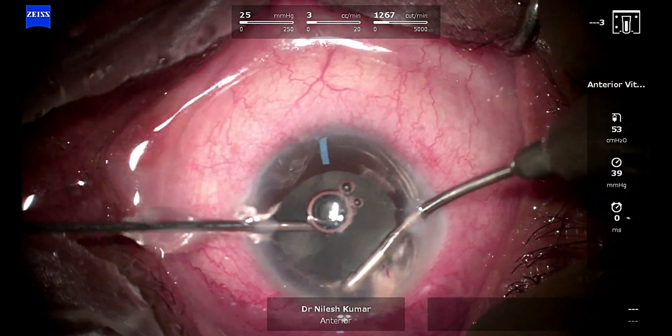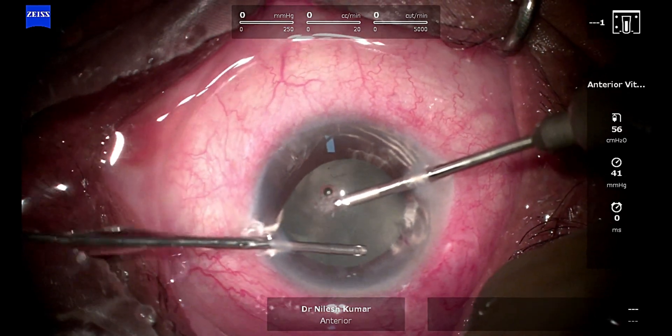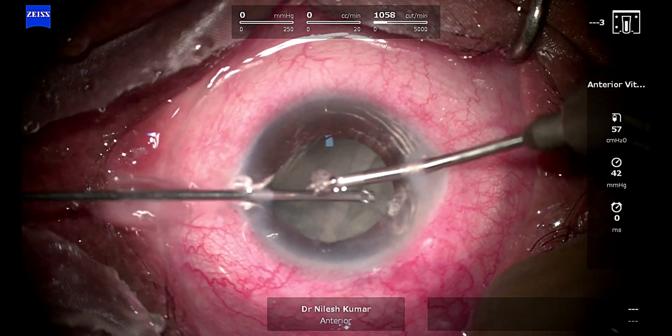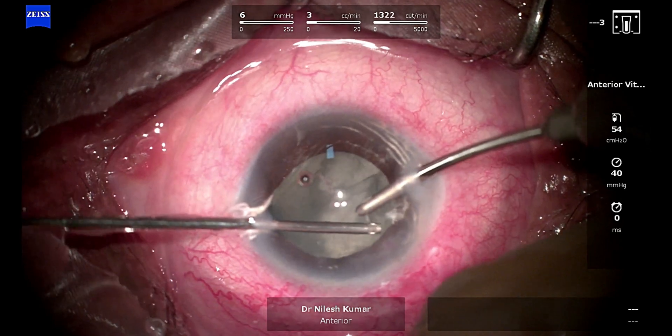As you can see, when I am going near the iris the cut rate becomes very low — around 1000, sometimes 500. If I go just below the wound as I am doing right now, you can see it is around 400 or 500, not more than that.